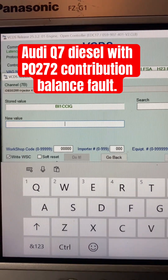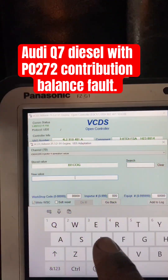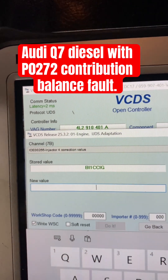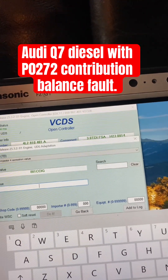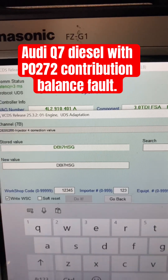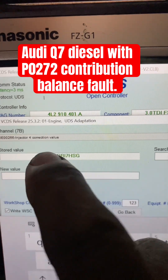Using a scan tool, go to the ECM, then go to adaptation. We're going to adapt injector number four. I'm using Rustec, so I'll use the calibration value for number four. I'm going to enter those seven digits - and as you can see, that's the new value for the new injector.